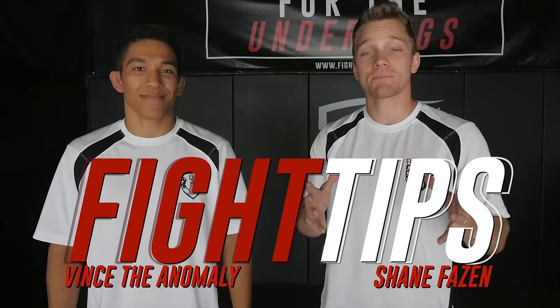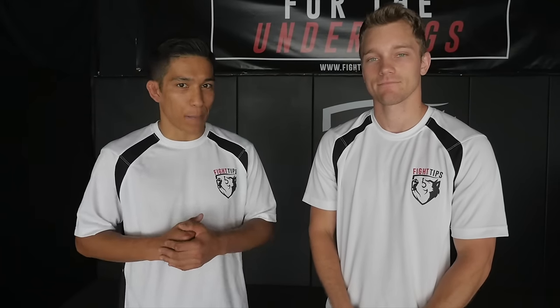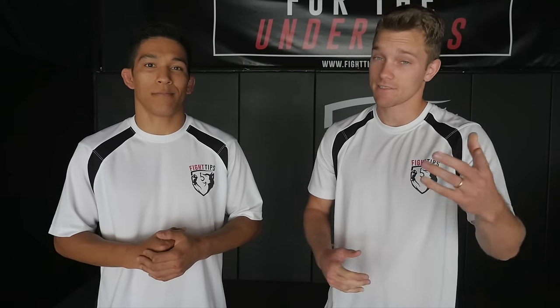What's going on guys? Shane here with Fight Tips and MMA coach Vince the Anomaly. Today we are going to be covering calf kicks. You may have seen these being used a lot in MMA lately in fights like Douglas Lima versus Rory McDonald. Jeremy Stephens used them a lot against Gilbert Melendez. They're very effective strikes, really good to add to your arsenal. We're gonna be covering a couple of different setups, how to land the kick and also how to defend them. Let's take a look.